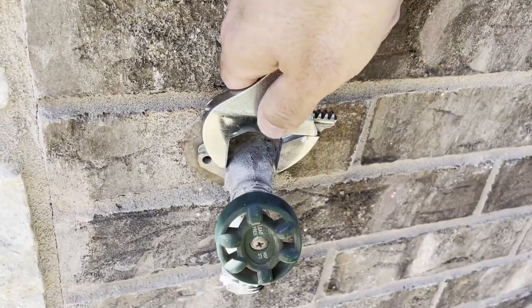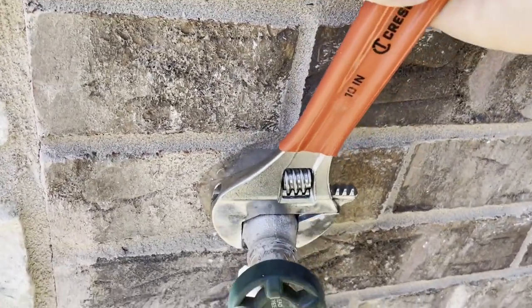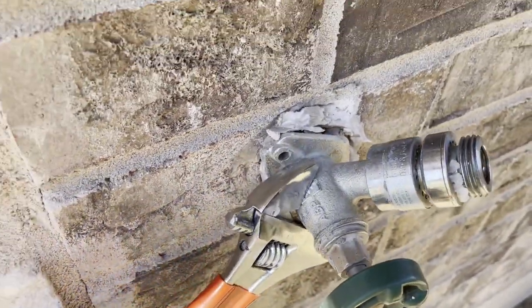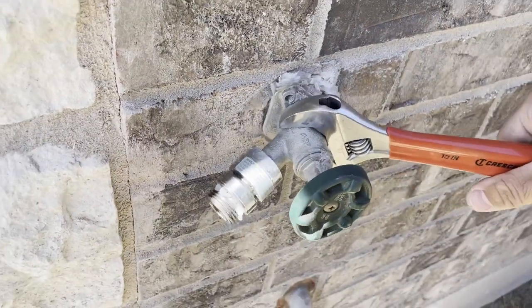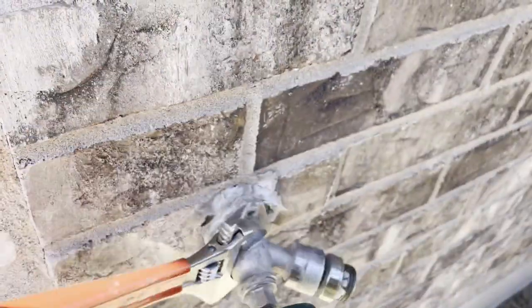Grab the adjustable wrench and adjust it to the size of the faucet. You will see on the left and right side there are two flat surfaces. Put the wrench right on there and unscrew the faucet counterclockwise. Sometimes there will be some tension when you start to unscrew the faucet, but don't worry and just apply more pressure.